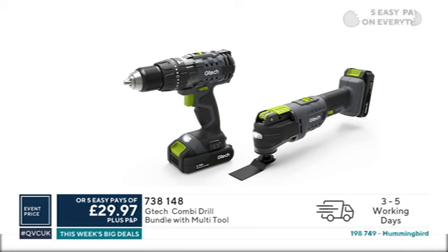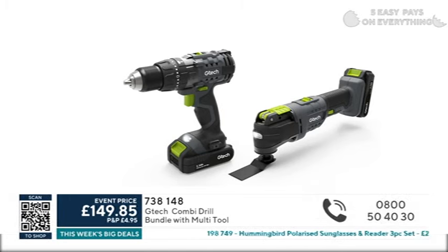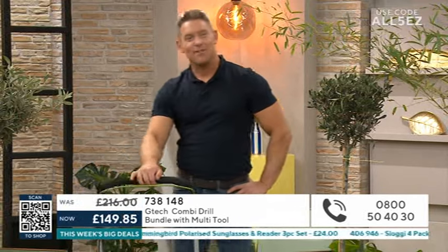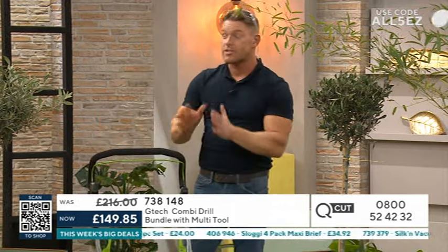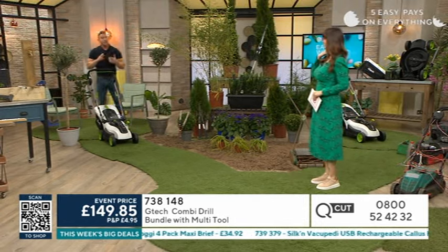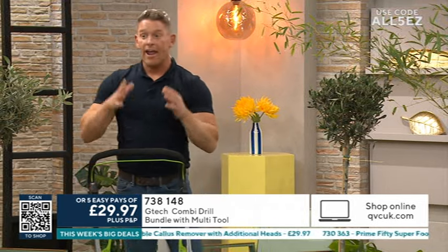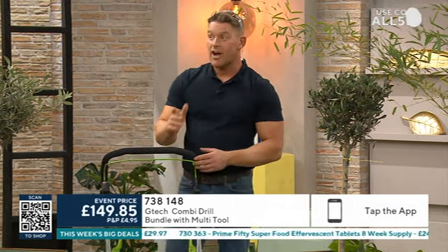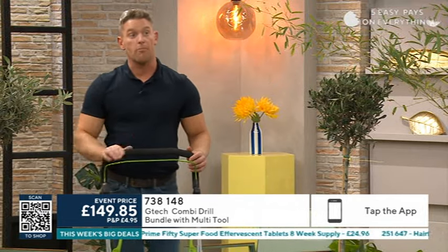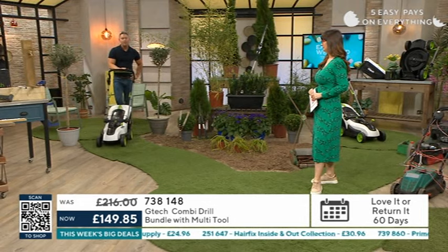With the G-Tech bundle, you've got a combi drill as well as an oscillating multi-tool. If you've heard the term oscillating multi-tool but never seen one in action, or want to know how to get the best out of it and help you tackle tasks around the home, it really is a get-out-of-jail-free card for the DIYer. We've got some great demos to show you, but I think the star of the show coming up is the TSV.